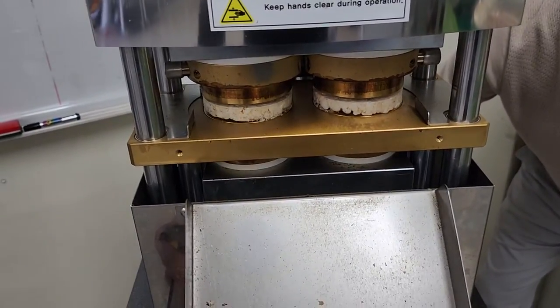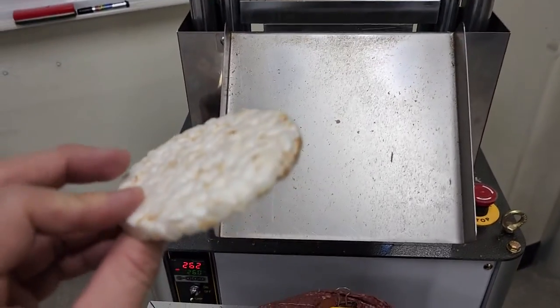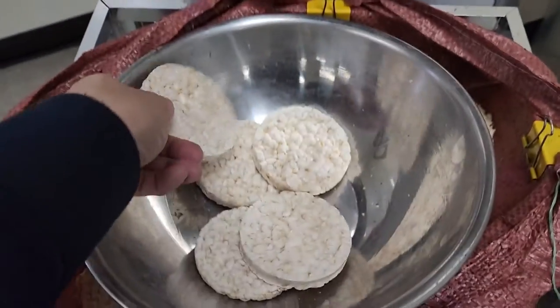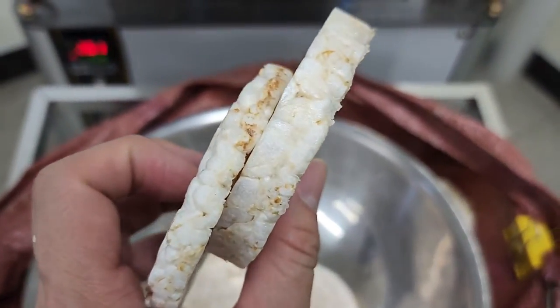Now we are testing with the A type. The B type was like this and the A type is like this. The more thick cage we can make. The left is B and the right is A.